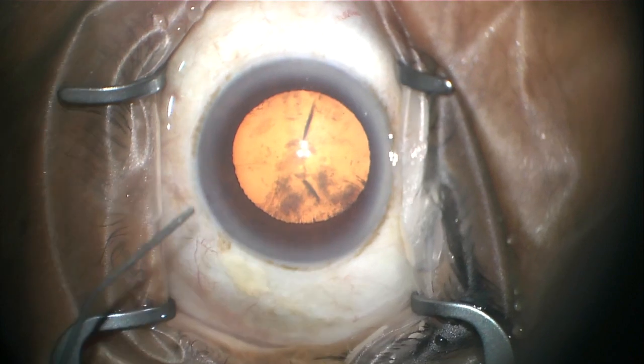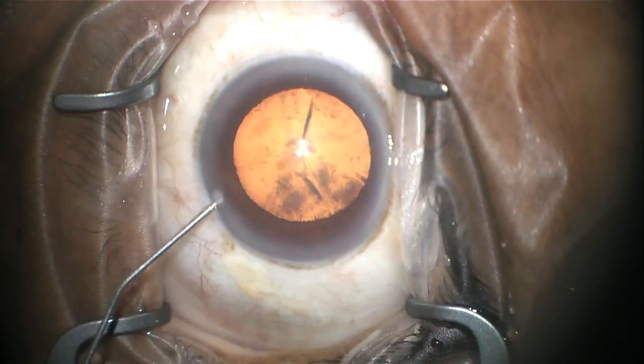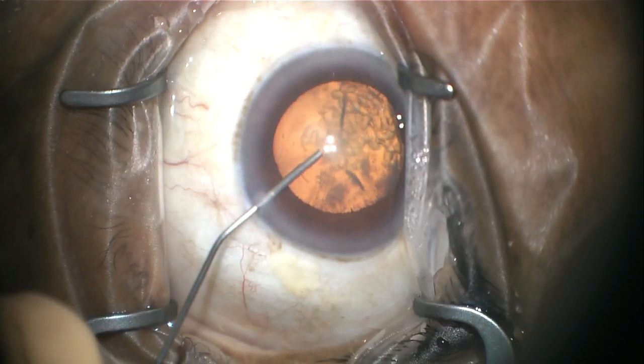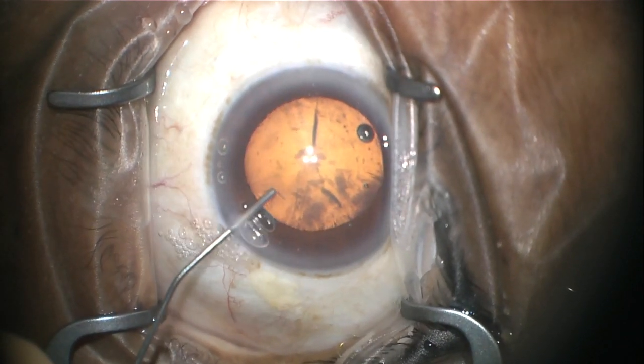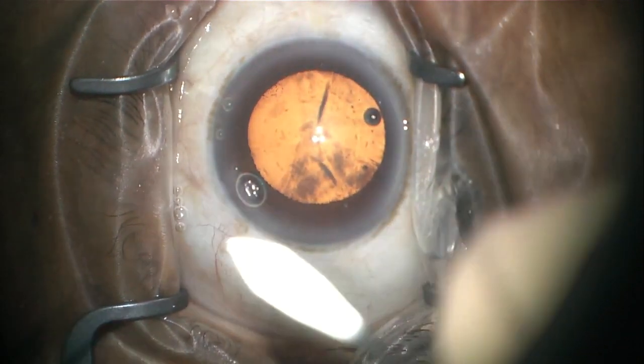A thick gel called viscoelastic is then injected through that little bitty incision. This viscoelastic provides protection to the inside structures of the eye while the cataract is being removed.